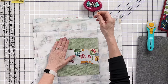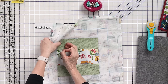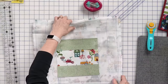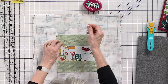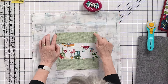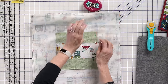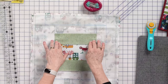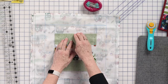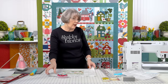I'm going to use my Cool Pins by the Gypsy Quilter — I love these pins. They're very sturdy and perfect for the June Taylor projects. I'm going to pin this down, pinning away from my ¼-inch seam allowance because I want to be able to start here and sew all the way down without having to stop to remove a pin. That fabric's not going to go anywhere. I'm going to go to the sewing machine and stitch this down.